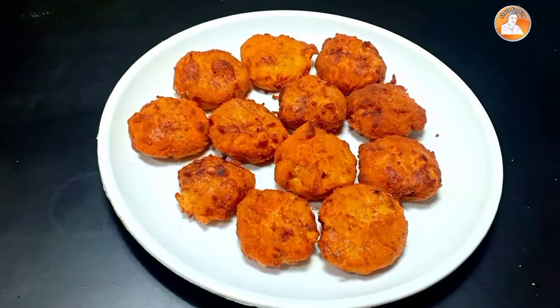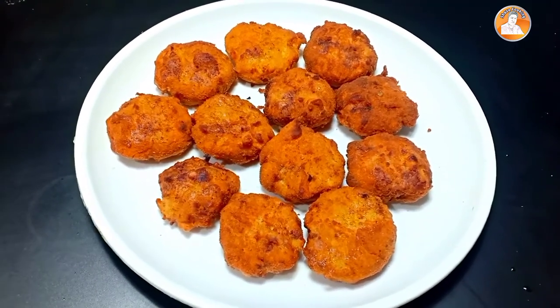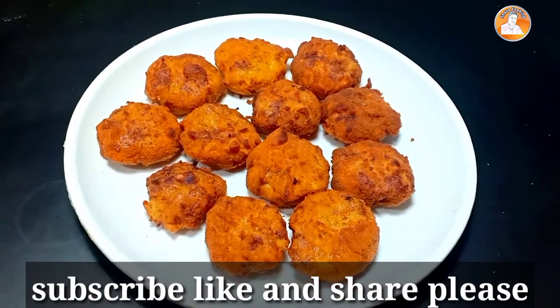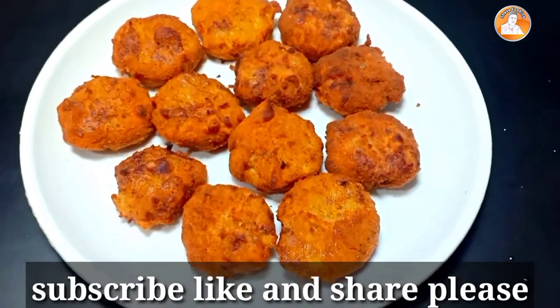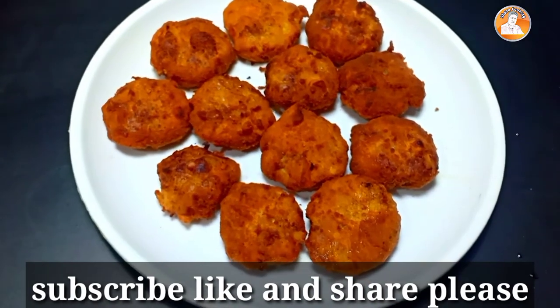Now we are going to make a snack. If you are going to watch this video, subscribe and like, share and support the video. Bye-bye.